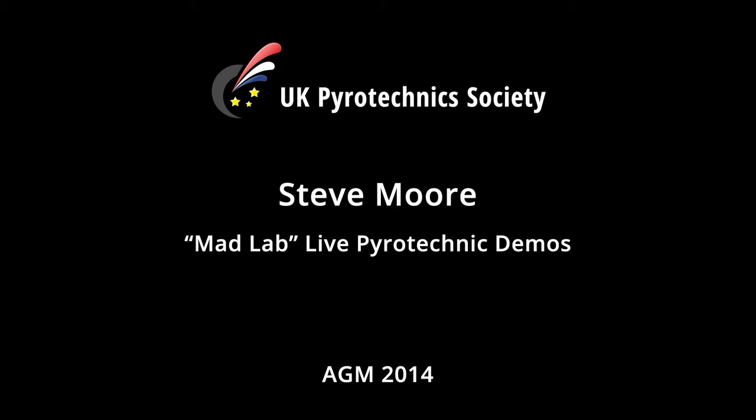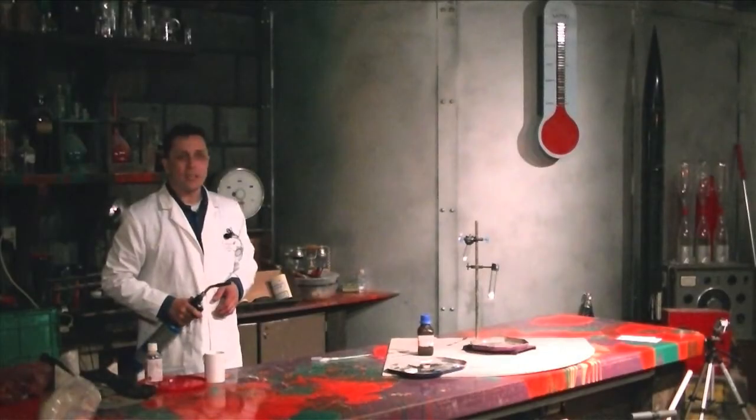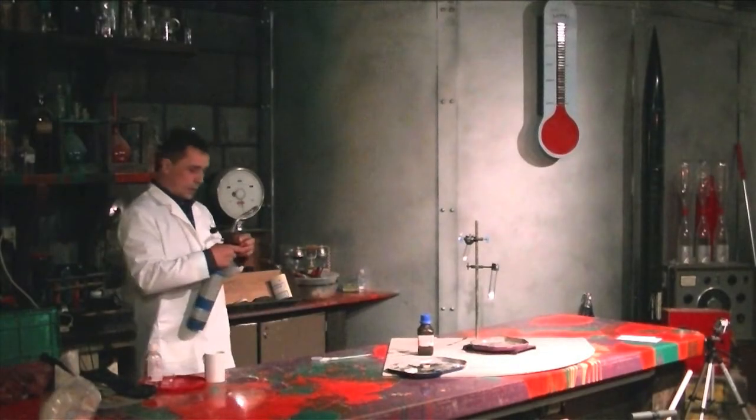So as everybody's ready, first of all we're going to incinerate a Jelly Baby. Any Jelly Baby fans here? Tough luck, because we're going to kill one.